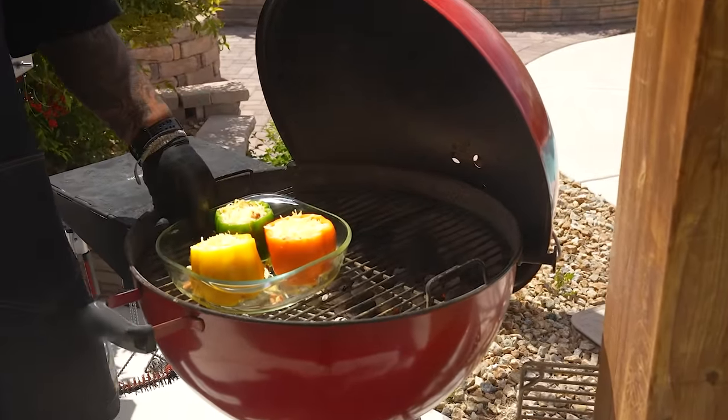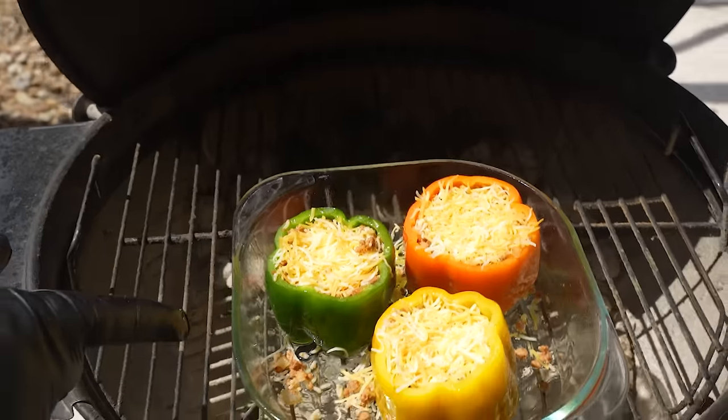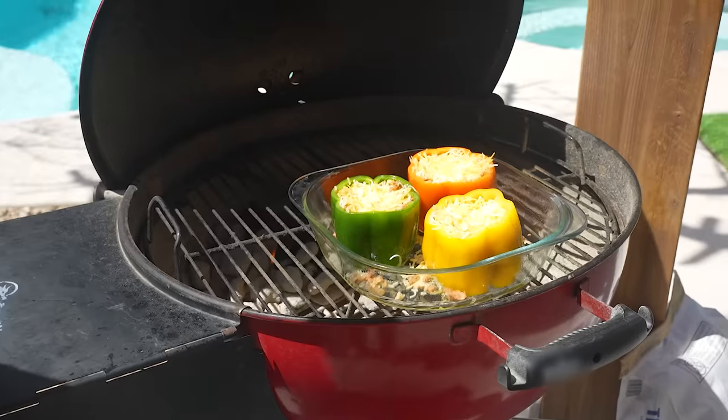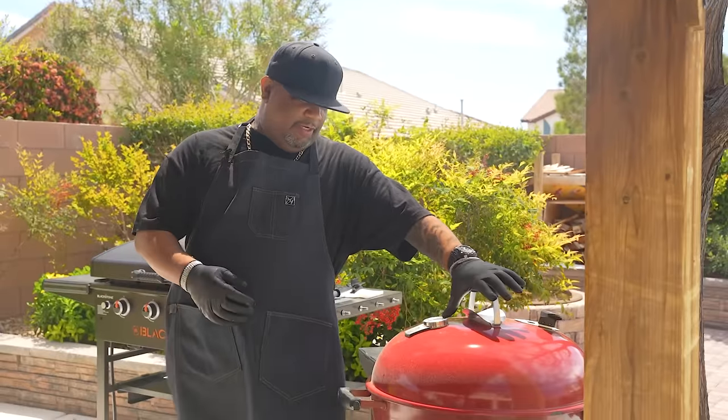Nice and hot — I've got it vented properly for 400 degrees. I'll set the dish over here on the indirect side. You can see it glistening from the olive oil. The cheese is going to melt beautifully. Put the top on and this will build up to about 400 degrees. It's only going to take about 15 minutes. My confidence comes from using the Kingsford original blend — you can light them and they're ready in about 15 minutes, burning solid with good heat. One safety note: please don't grill with open-toe shoes.